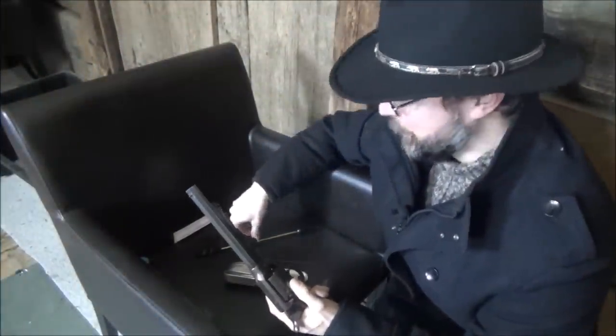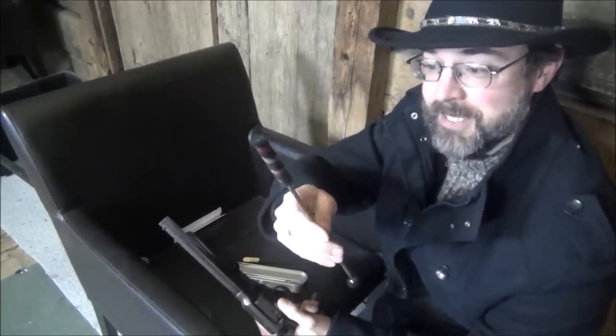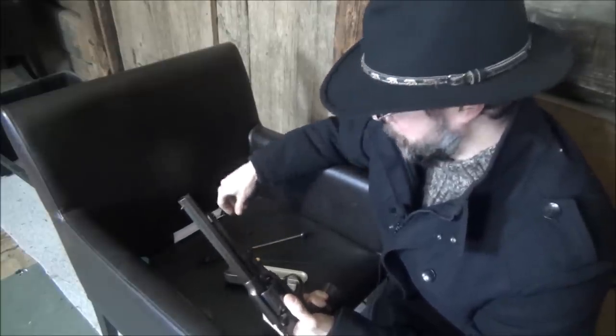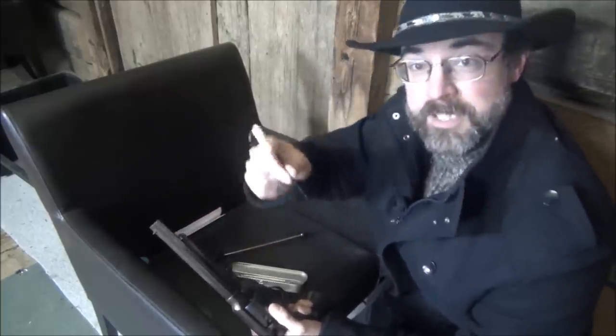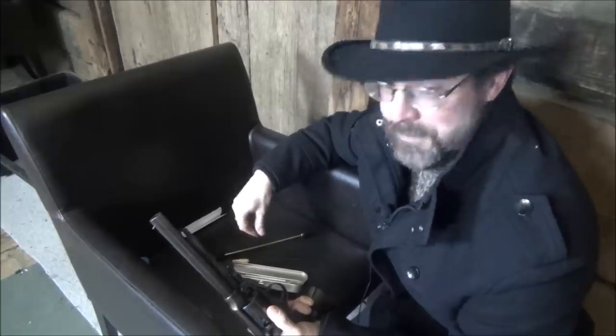Here we are in the barn. I've swabbed out all the chambers and the barrel with a brush soaked in gun oil. Then you just pop in your rubber pellets — there are two ways to do that: it recommends either using the rammer or using the pokey thing. I've done both and haven't noticed any difference, so just for convenience I use the rammer.